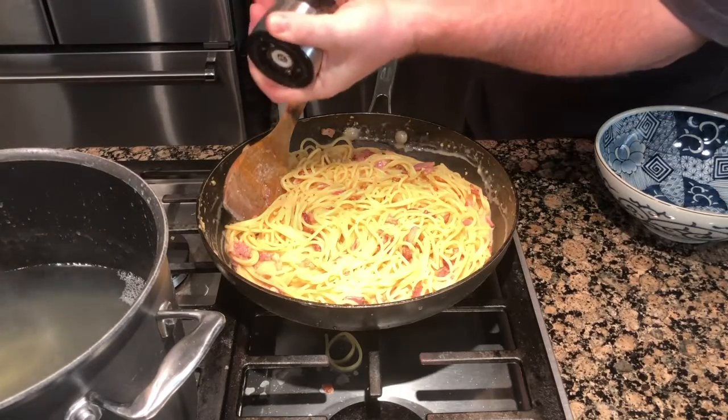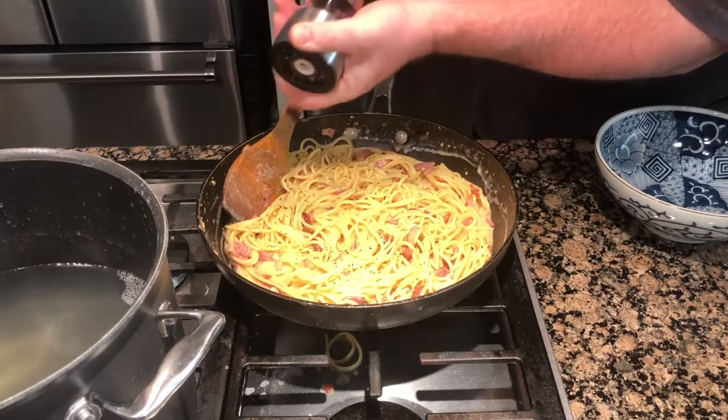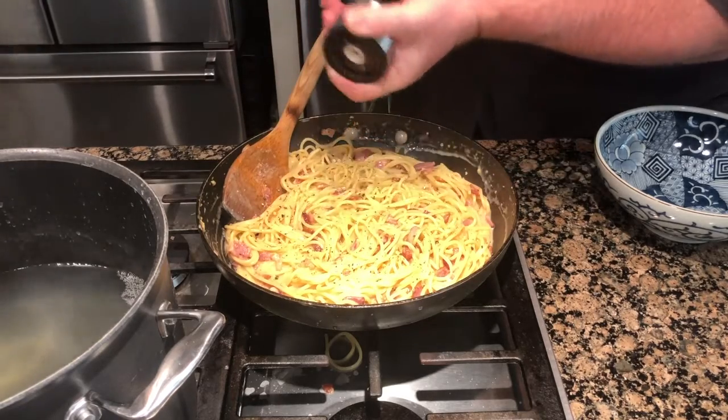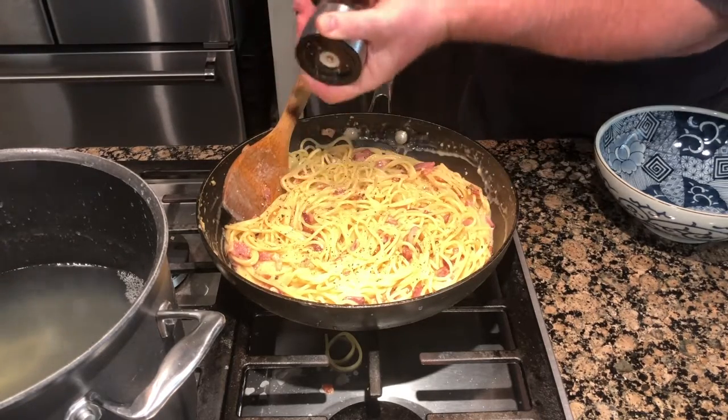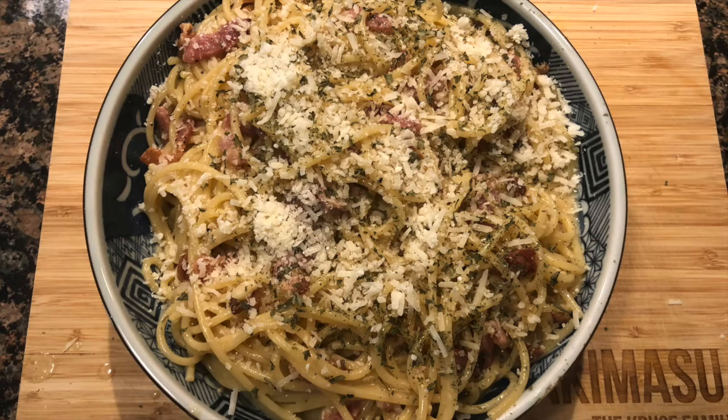Top it all off with some more black pepper — black pepper is a key ingredient in carbonara. Even though there is a lot of salt in the cheese, check it and add more salt to taste. Then add more cheese and dried parsley to garnish. That's your carbonara.